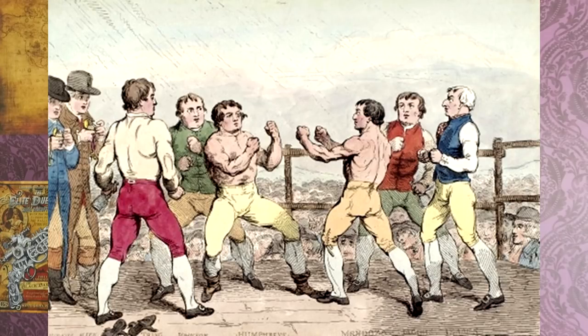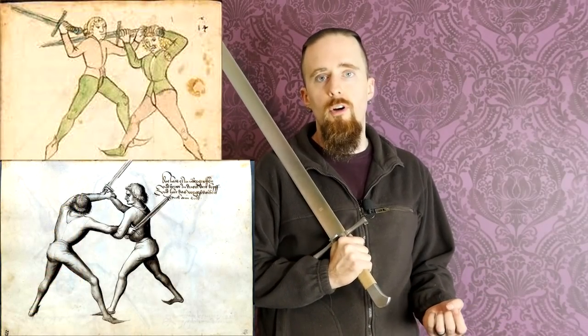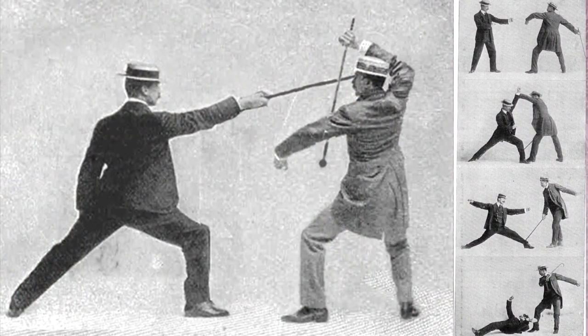Of course, there are plenty of unarmed martial arts as well. You have pugilism, for example, which is obviously useful for unarmed self-defense. There are also various forms of wrestling — be it Greek or the Nordic version, Gleema — which is also used a lot in sword fighting. And there's Bartitsu, a martial arts system developed around the turn of the last century.